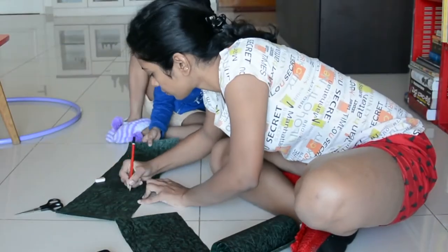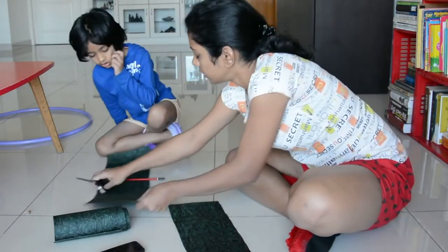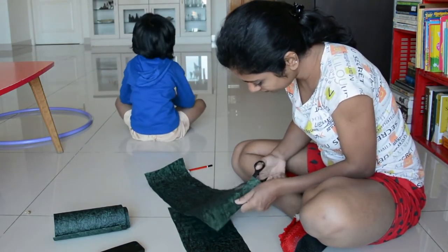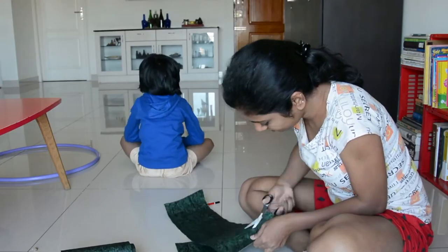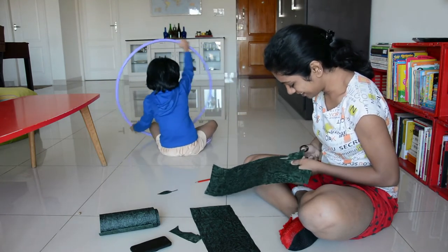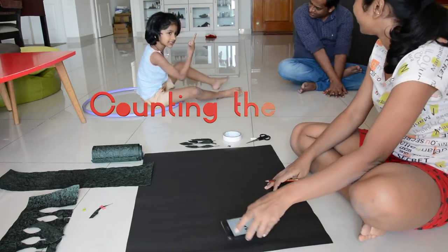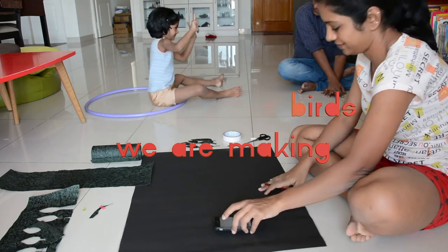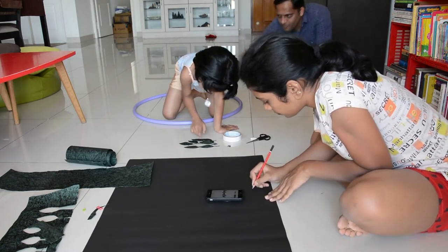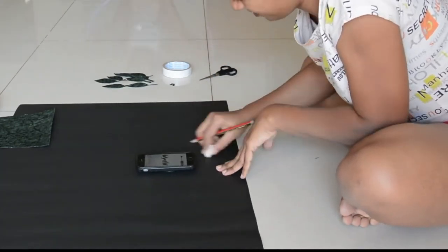I thought I'd keep her busy for a while, but I ended up doing all the leaves. The leaves are done — we cut the leaves. One leaf is ready. I love seeing it come together. I took inspiration from birds on the web and drew them on a black chart paper with a pencil.